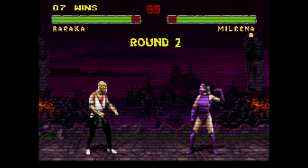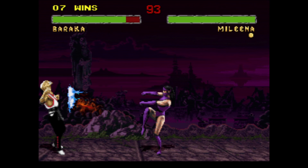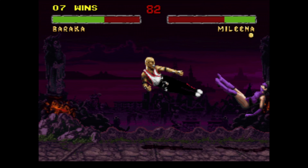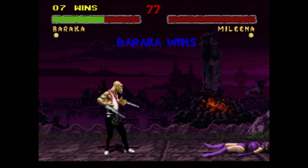Round one, fight. I just know sometimes he can be a complete pain in the butt — wait, what was that? What was that Mileena? What is going on here? That threw me off.